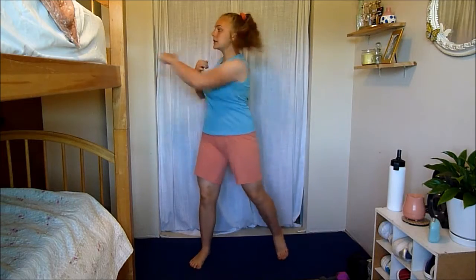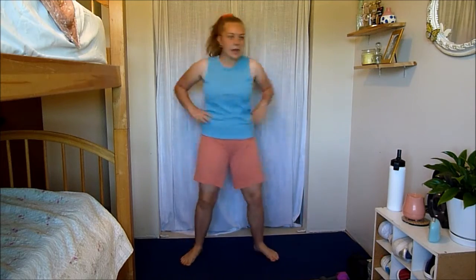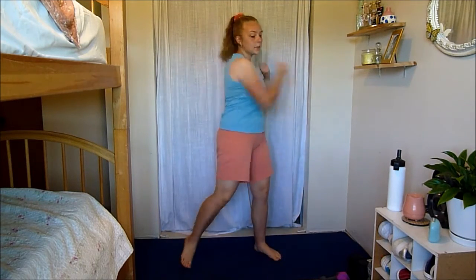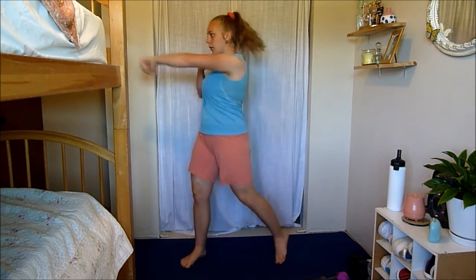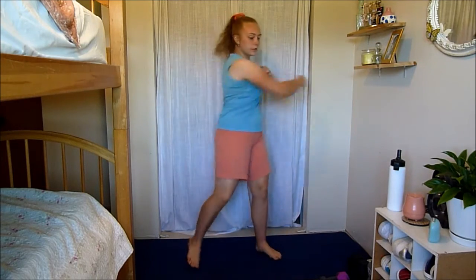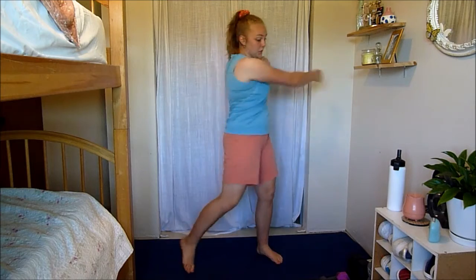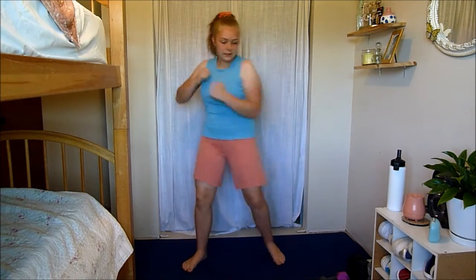Now we're going to do some cross body punches — really simple. Pivoting that foot as you punch, feeling a nice twist in your spine, and warming up your upper body. You're really feeling your abs kind of turning on, feeling a little twist in there, because we're going to use our abs a lot today.